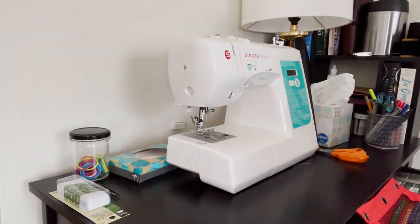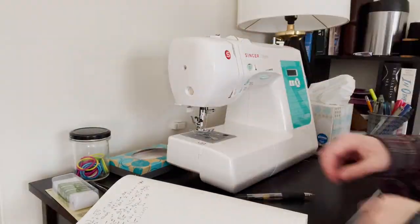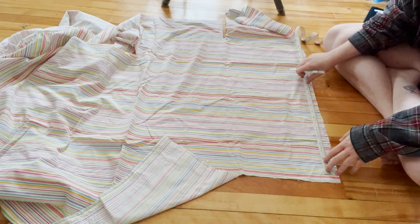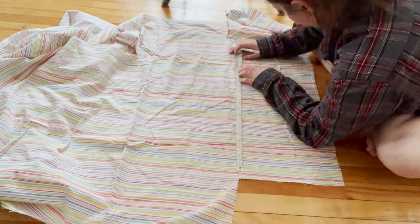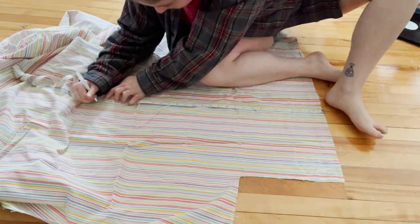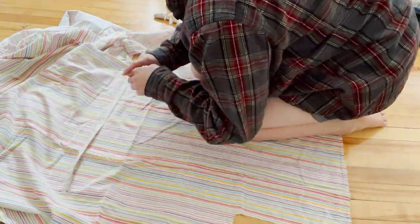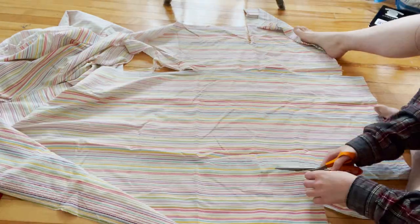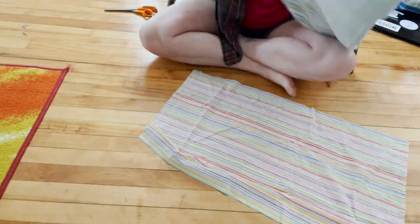Hey guys, in today's video I'm gonna be making a dust cover for my sewing machine. I'm gonna be following a Rosary Apparel tutorial for this project, and I'll make sure to leave a link to that video down in the description below so you guys can check it out. I began by measuring my machine and then adding an inch to those measurements for seam allowance. I then used my measuring tape to measure out how big I need my rectangles to be. Next I cut out my rectangles and I cut out some ties so that I can tie my sewing machine cover.